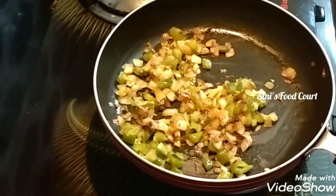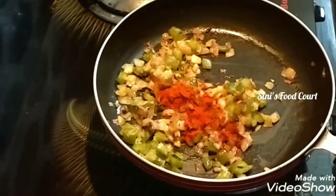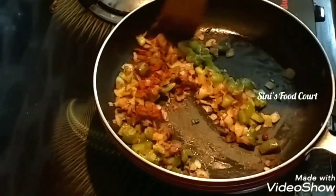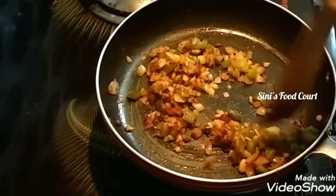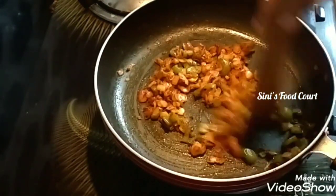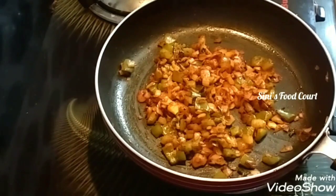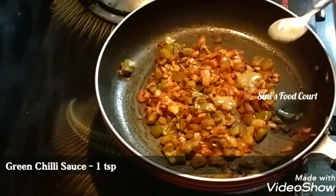I will add a high flame. I will add 1 teaspoon of cashmere. I will add a sauce on the top. I will add 1 teaspoon of green chili sauce.